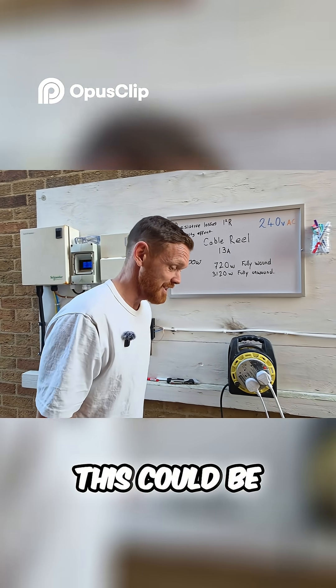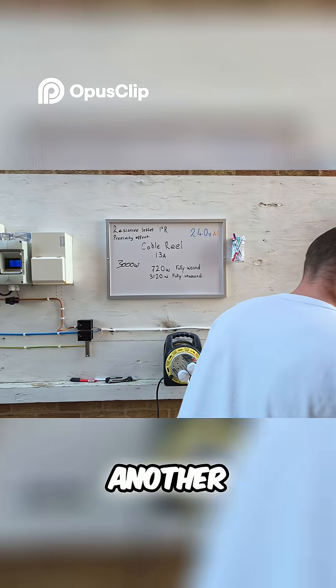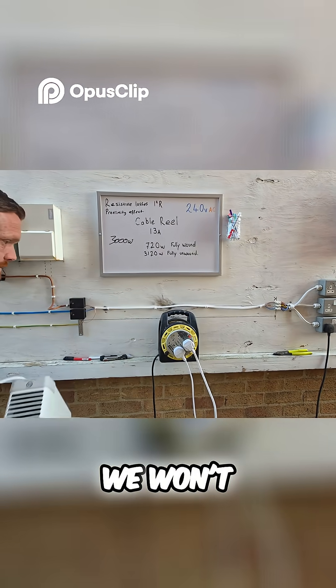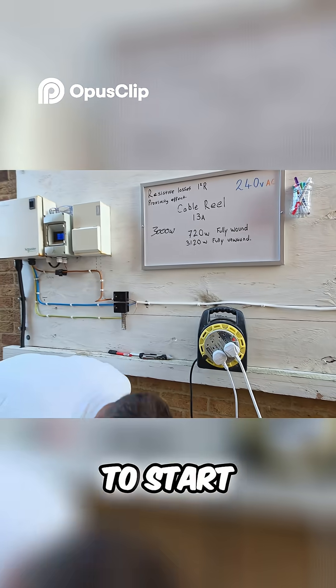20 amps down a 13 amp plug top — this could be a video in itself. How much can it take before a plug top pops? Let's get another heater. We'll just go for another big one — we won't bother going for anything small. I'll make sure it's off to start with.